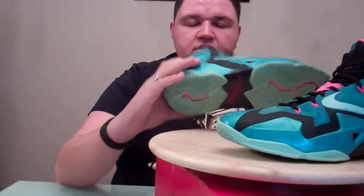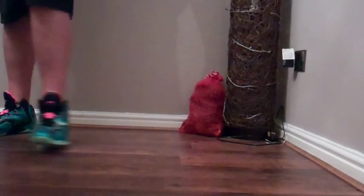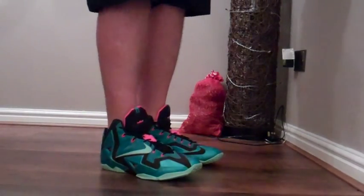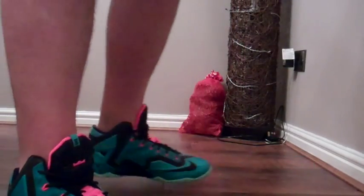So without further ado I'm going to stick these on feet and let you guys see how they look. There we go — LeBron 11 South Beach on feet. When I'm walking in these I remember why I picked these up, they're so comfortable. With that full length liner on and then when you're running them you can really feel the zoom unit giving you that response back, giving you the energy return. A very nice sneaker on feet. Obviously I did say these aren't DS, so there are some little scratches on them from having worn them and taking them on vacation.